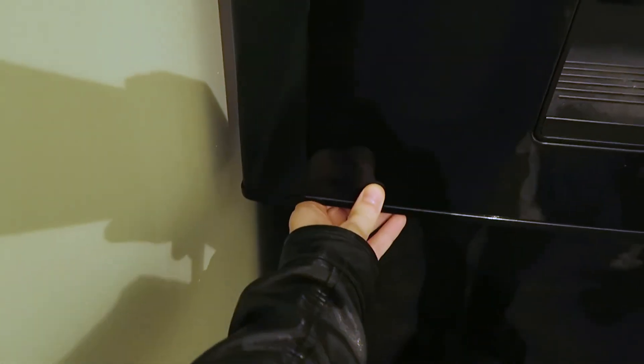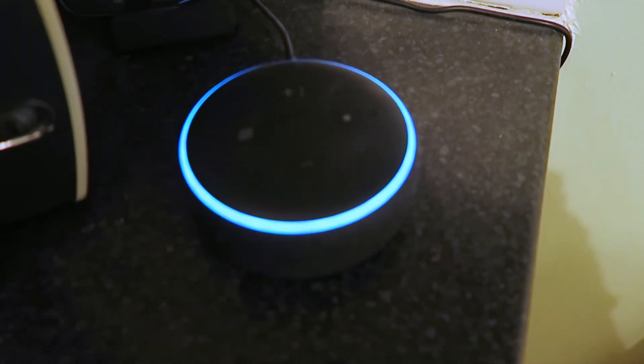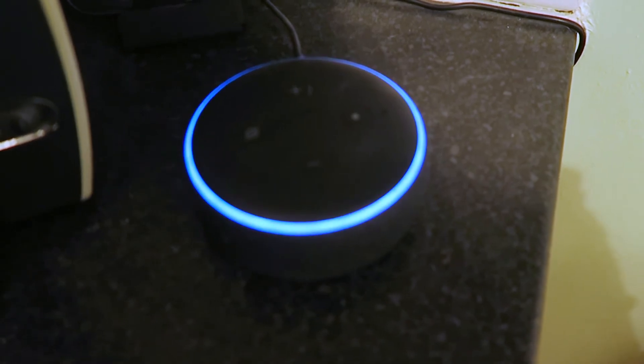I have sensors on the fridge and freezer doors, so if they are open for too long, an announcement goes off: 'The fridge door is open.' Yeah, that doesn't get annoying quickly.